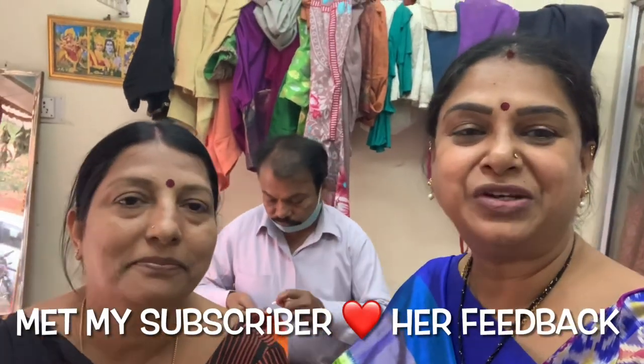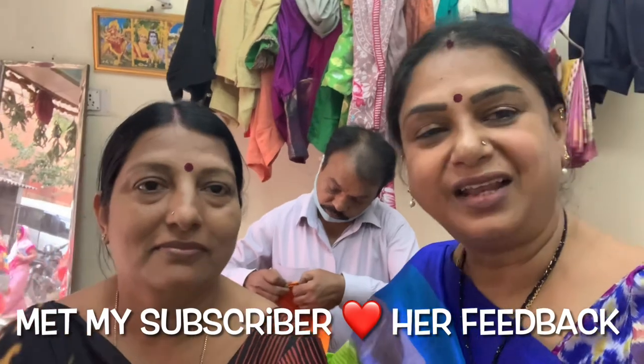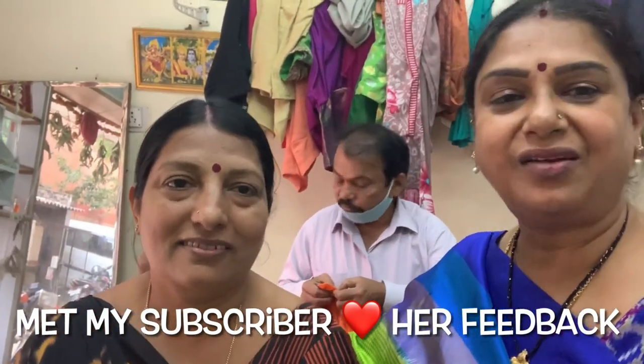Hello everyone, I am Mito Shama, welcome to my channel. Today I will show you my subscribers — from Jyothi Garu, Ramnagar.